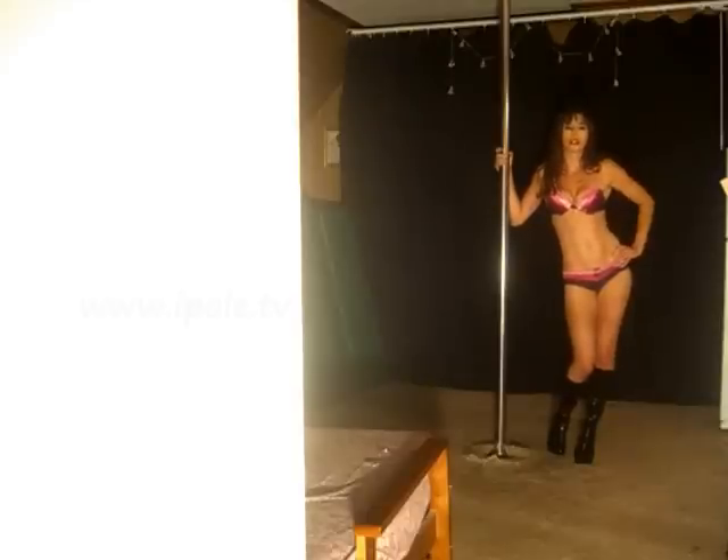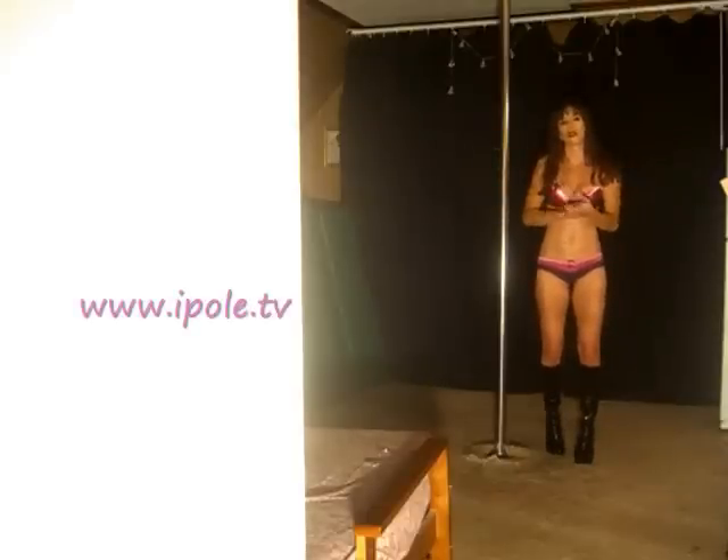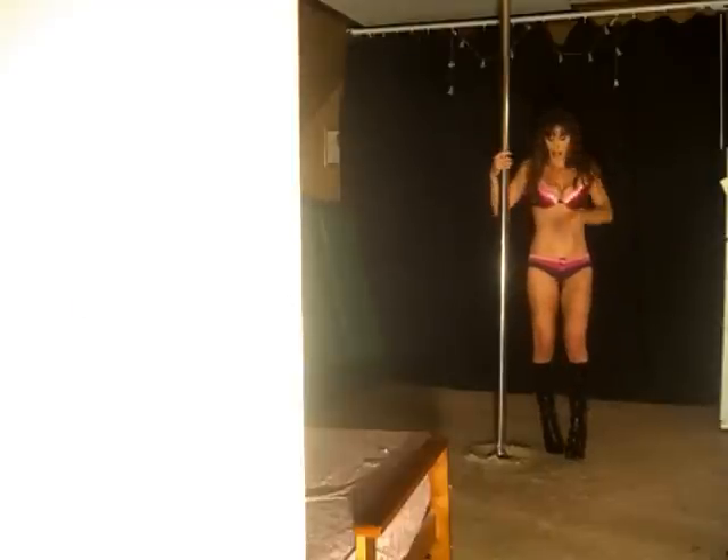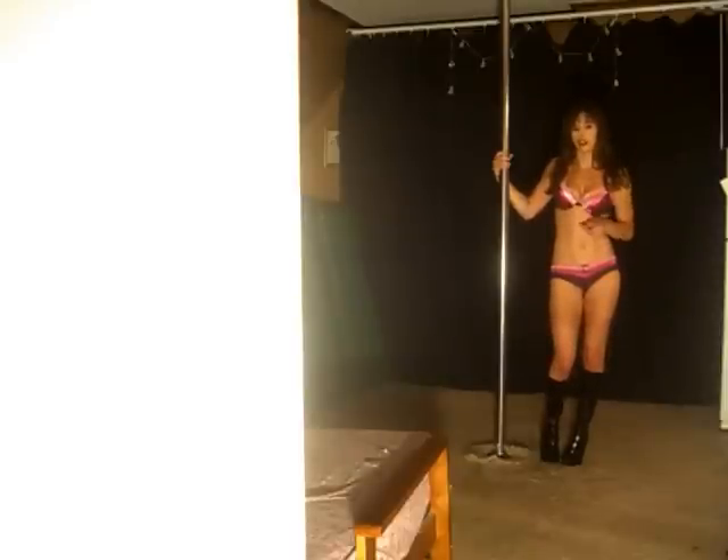Hi ladies! Welcome to the Move of the Month again. This time we're going to learn the Marley. First we're going to start, as usual, low to the ground, and then we'll learn it up the pole when you've mastered this on a static stick.